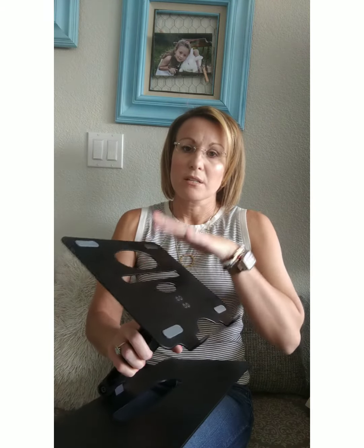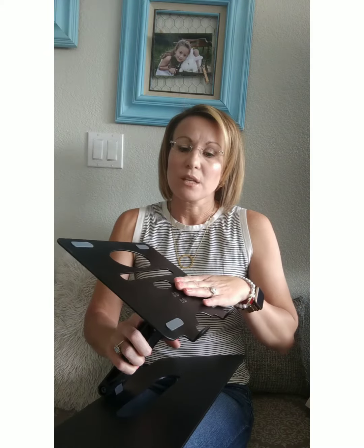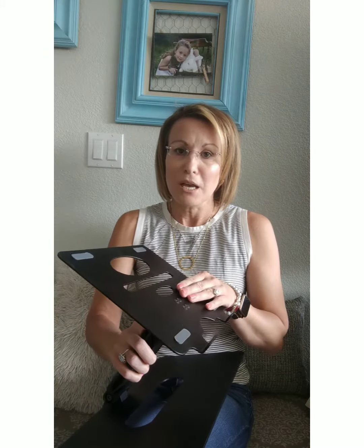One of my favorite things is actually using this in the kitchen while cooking. It'll actually be the perfect type for me. I just absolutely love it.